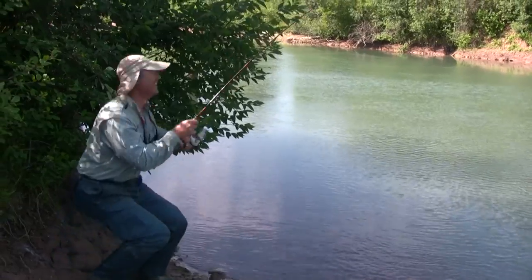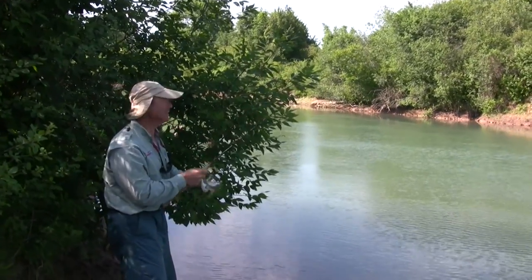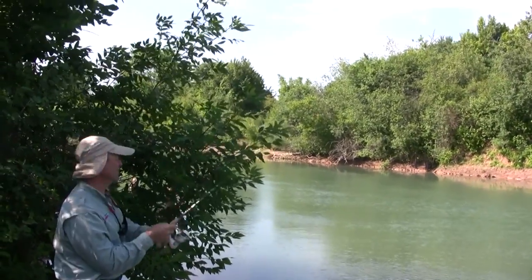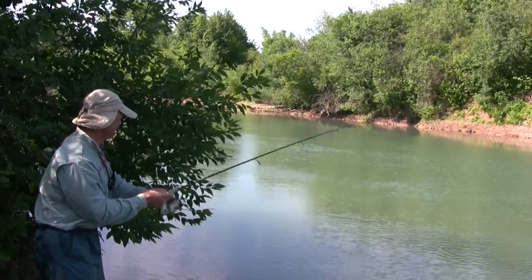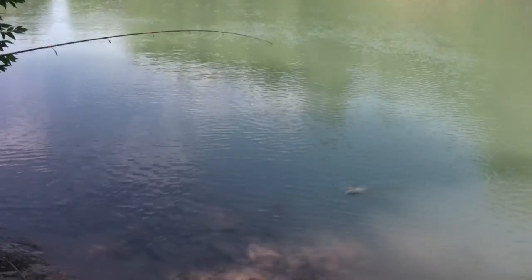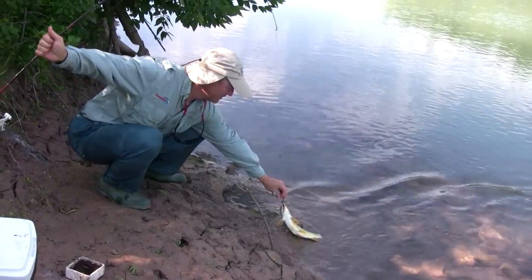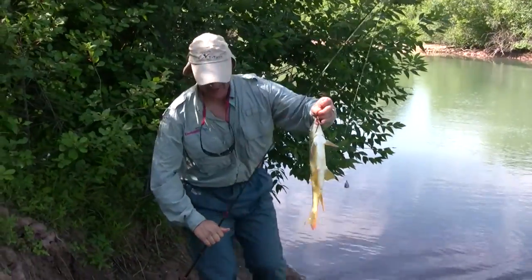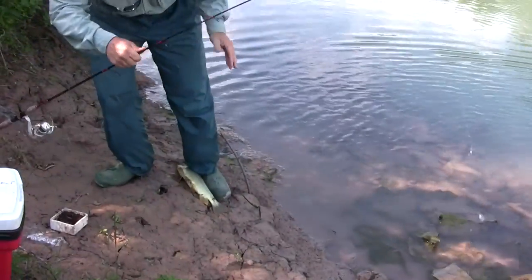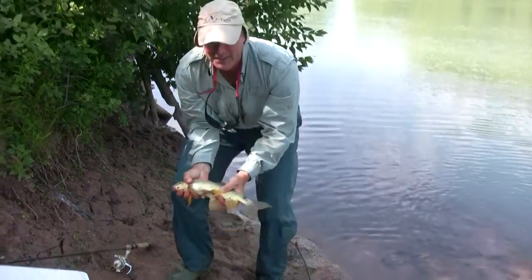There we go — that was a subtle bite. He's been biting and stopping and biting and stopping. Finally I ended up hooking into him. It feels like a sucker — he's just swimming along the shoreline here. Phil, we got another sucker! We got ourselves another red horse sucker. Almost lost him!